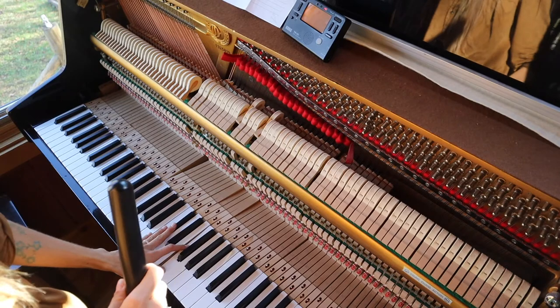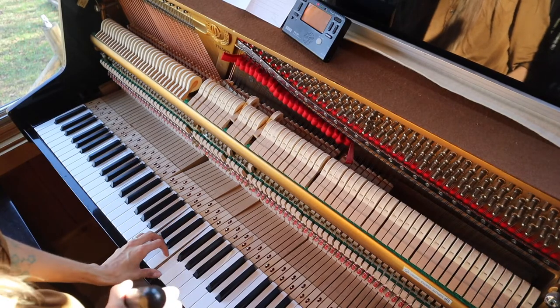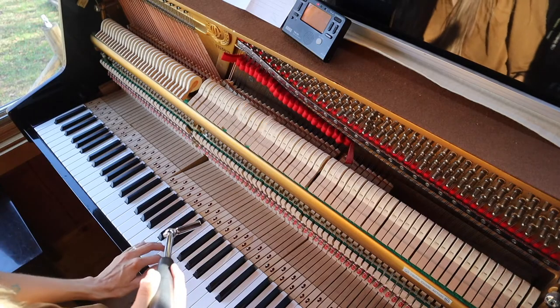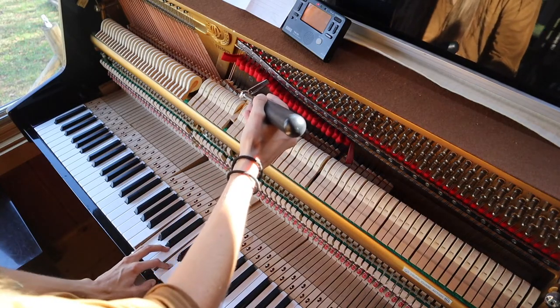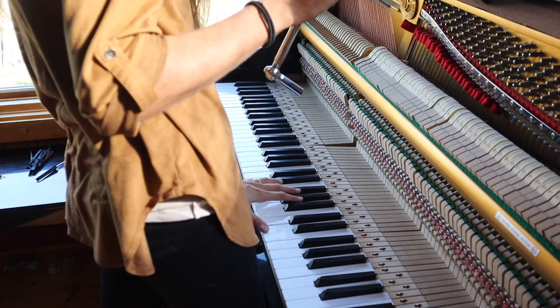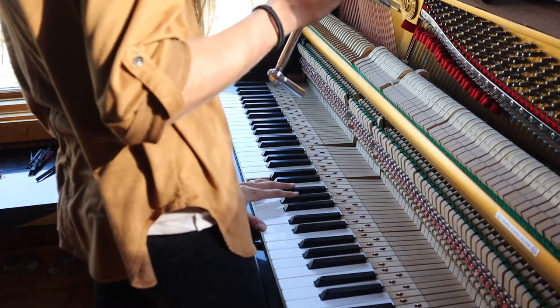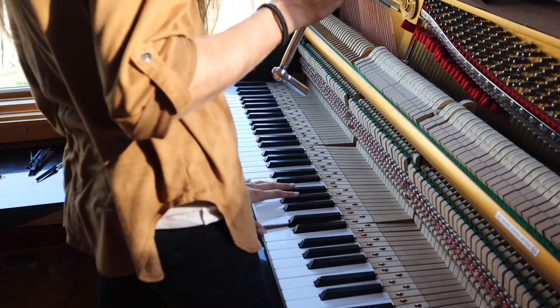The magic starts when I begin tuning. Tuning A4 and then adding on the thirds is the doorway into the sound dimension — where form doesn't exist, just waves and frequencies. I feel satisfaction matching wavering vibrations to one in unison.